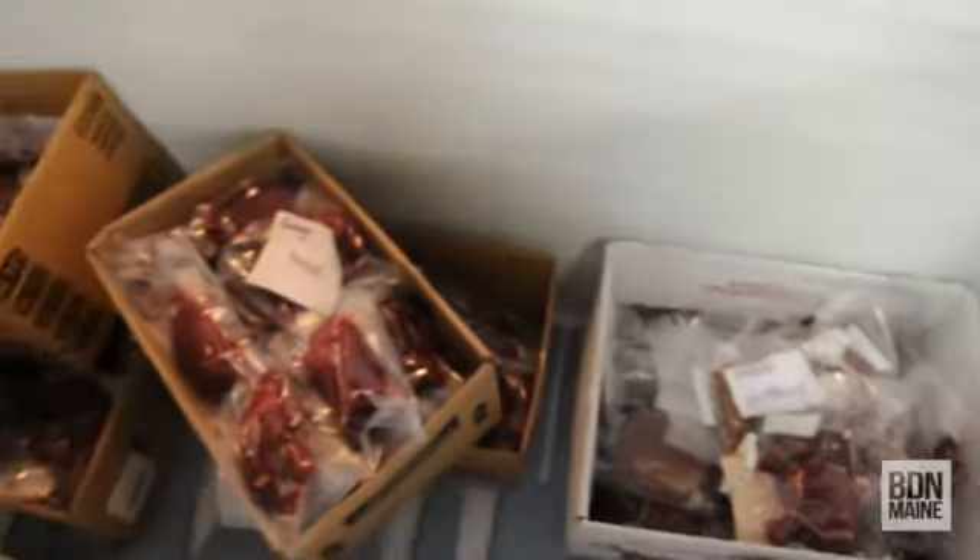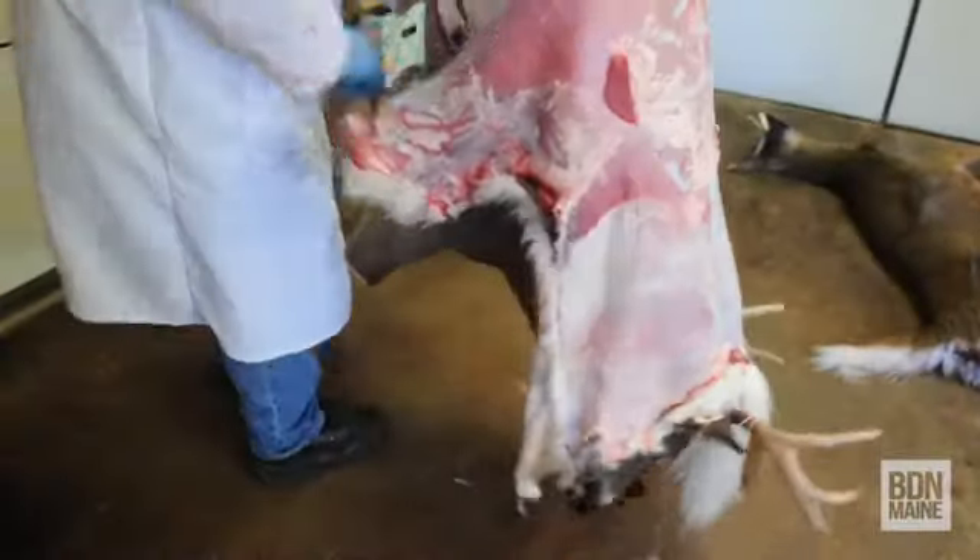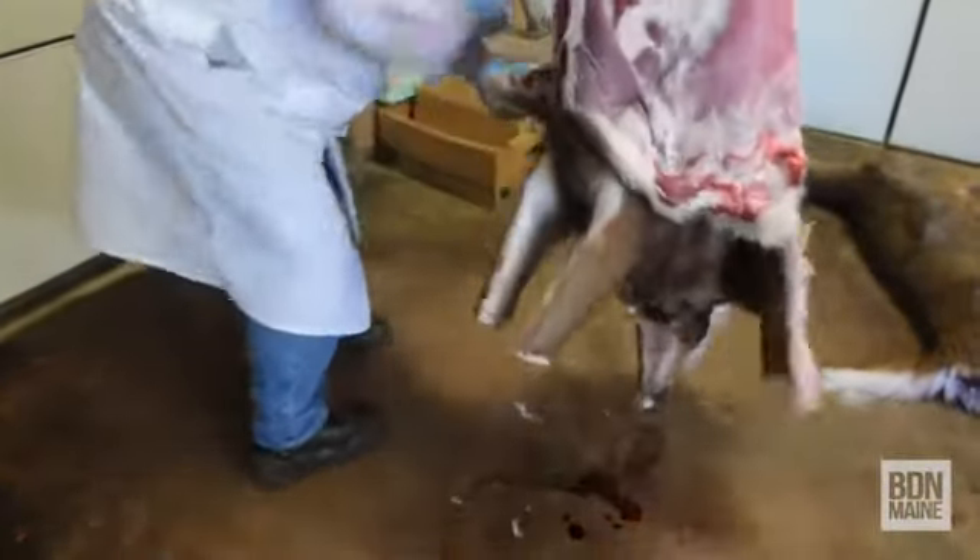I've been doing it since I was a kid. I found it kind of fascinating when I was younger to watch the deer get processed, and make some money while I'm at it. Once you take out the bones, the hide, the head, typically you're going to lose probably anywhere from 60 to 75 percent of that deer.